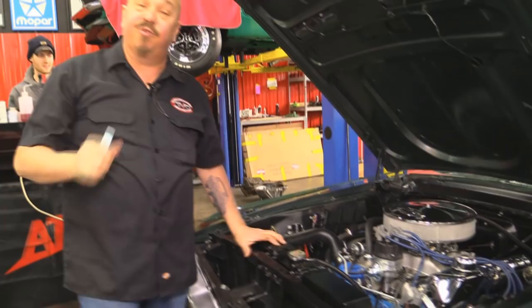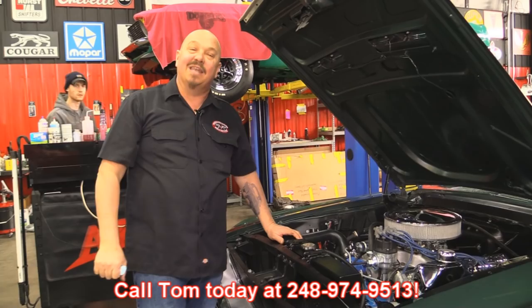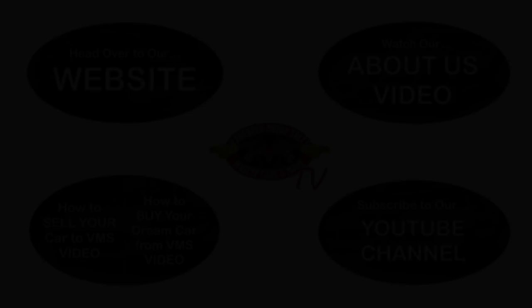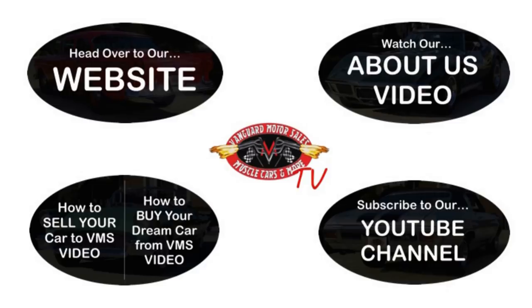If you want Vanguard Motor Sales to park this dream in your driveway, call Tom at 248-974-9513. We've made it really easy for you — click on any one of these five pictures and it'll take you right to whatever you're interested in. We'll give you about 30 seconds to click these pictures; if you need more time, just go back in the video and click that picture.